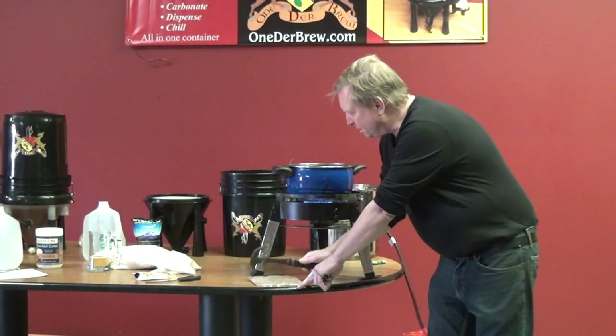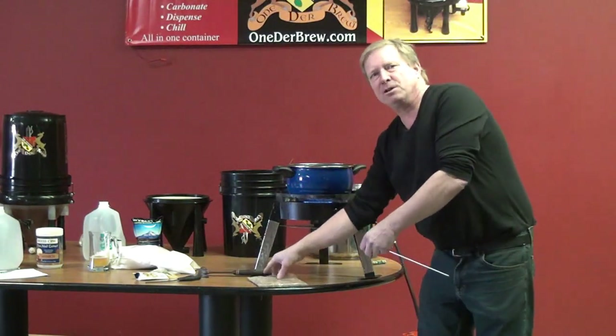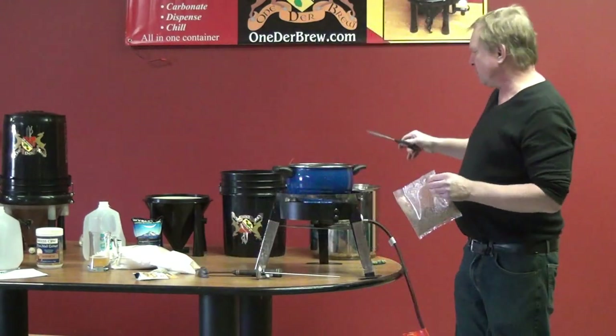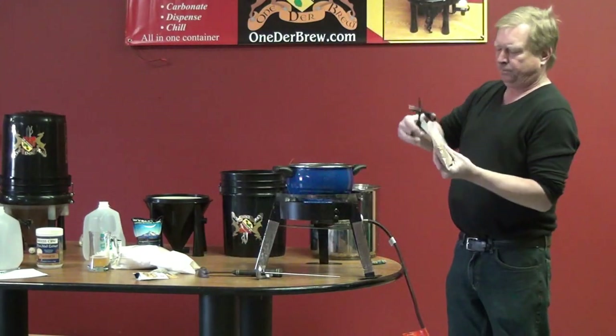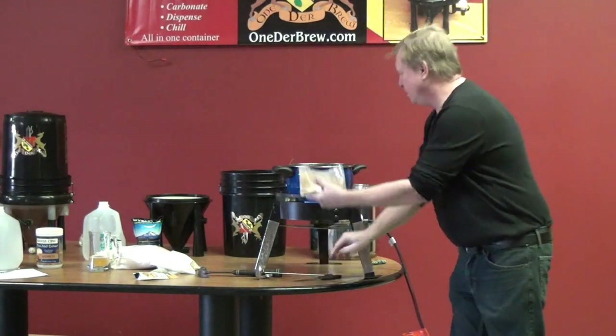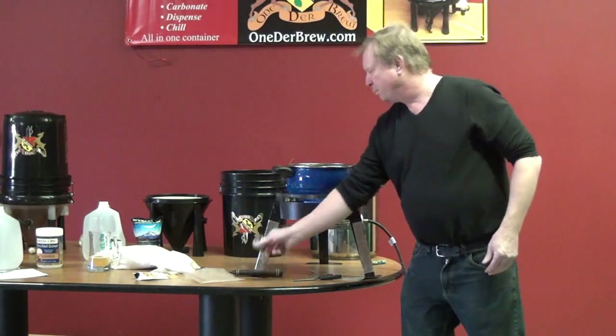I'm going to crush it up. I already started crushing it earlier, I just wanted to show you what I'm doing. Then I'll take this packet — I've got about a quarter gallon of water here — open it up, dump it in, and put in the thermometer.